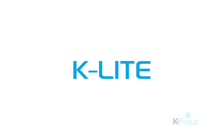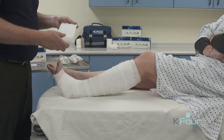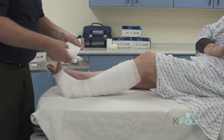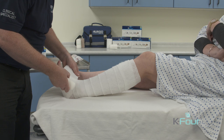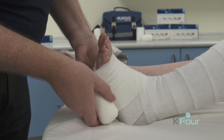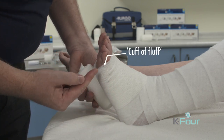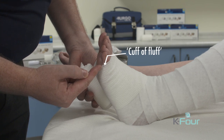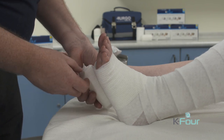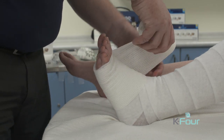The second layer is K-Light, a light conforming bandage with no compression. We apply it with enough stretch so it lightly grips and conforms to the limb. We follow the base of the toes with the bandage, applying it so that we leave a cuff of fluff between the skin and the edge of the bandage.